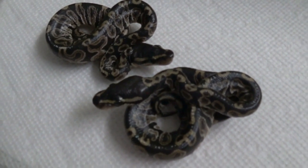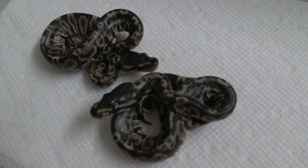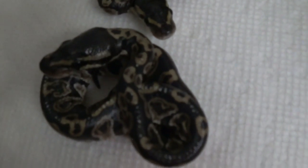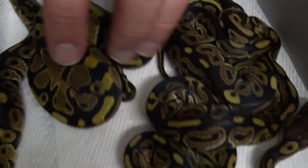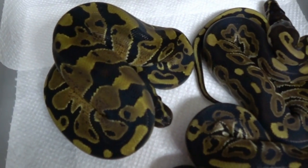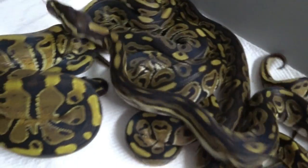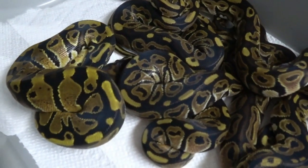We'll grab a normal from my last clutch as well, just for comparison with the rest of my babies. The whole thing with Het Red Xanthic is it reduces yellow. If you really pay attention to a lot of these other snakes, they look really dark compared to the normal from my last clutch. That's where the problem lies.